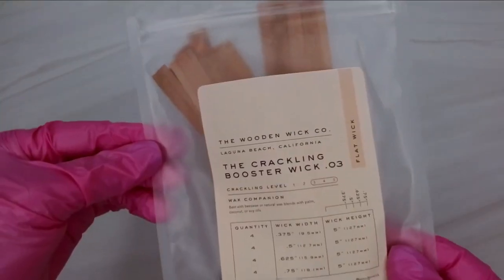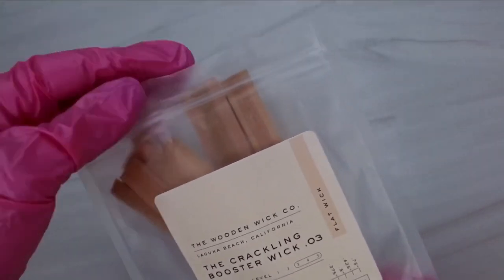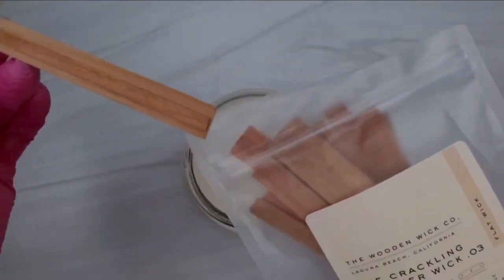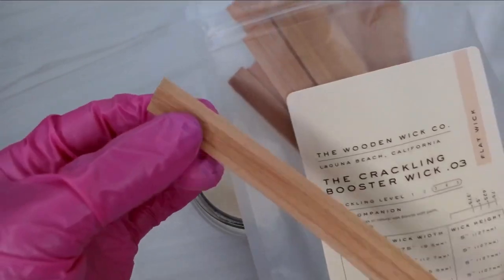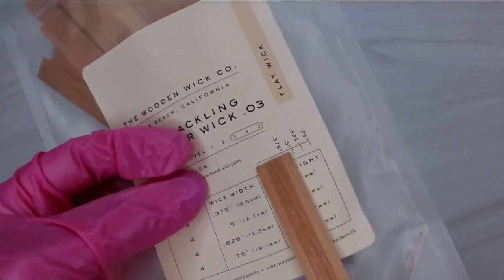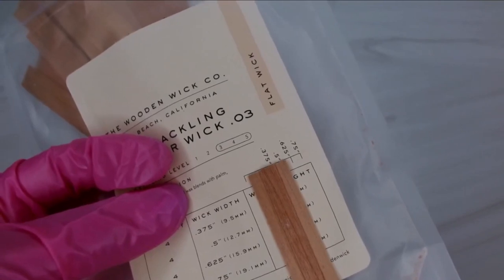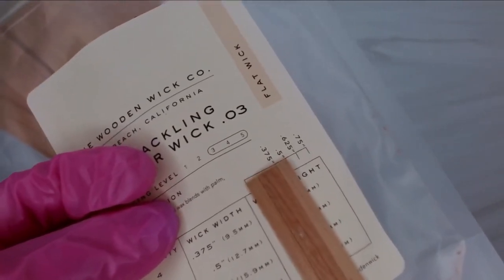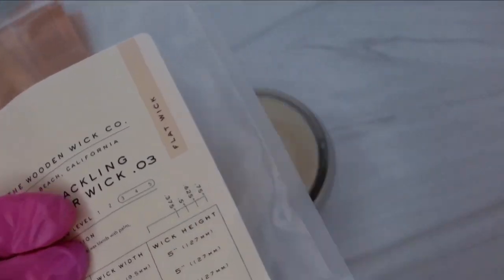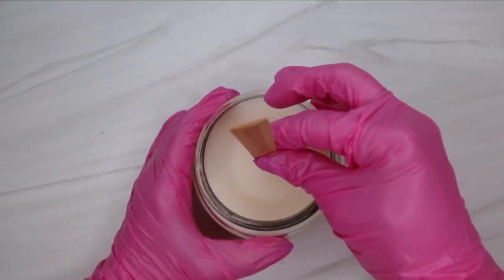For the second demonstration, I'm going to show you with these booster wicks from The Wooden Wick. I absolutely love The Wooden Wick. I wanted to start my business just doing wooden wicks because aesthetically they're everything — from the color to how they look to the sound of the crackles. I love it. But the only thing I don't like is the smell. My nose is so sensitive — I cannot handle the smell of burning wood. I just enjoy the scent of the fragrance oil by itself.